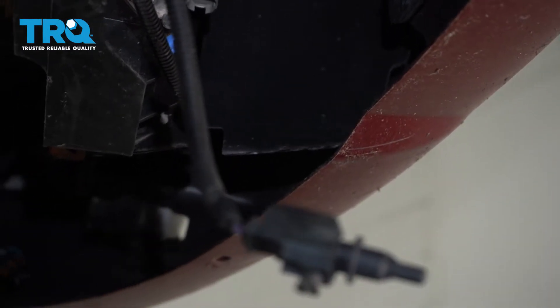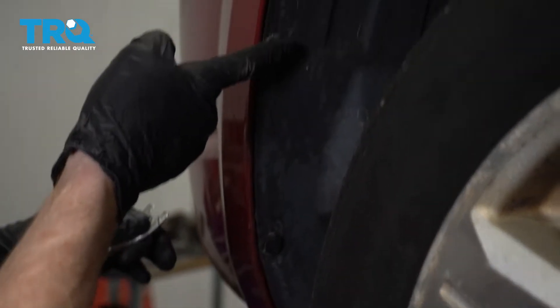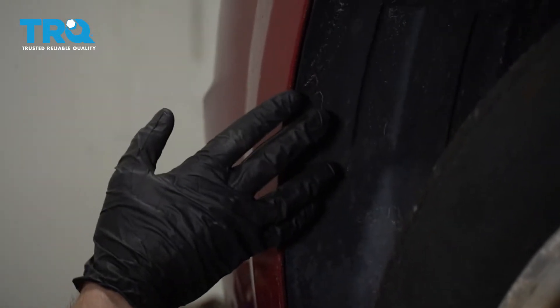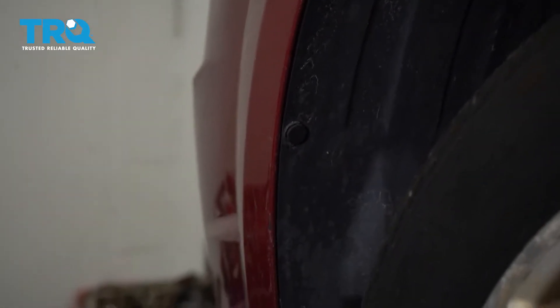Now let's move into our wheel wells. Inside of each wheel well, you're going to find several push clips that hold this inner fender liner to the bumper cover. We're just going to remove only the ones that are connected to the bumper cover, and then of course we'll make our way over and do the exact same thing on the other side of the vehicle.